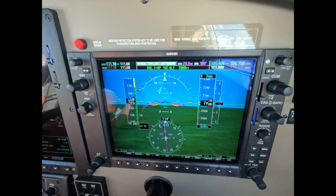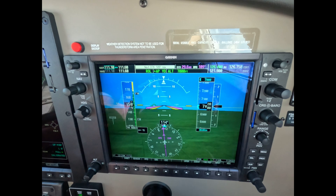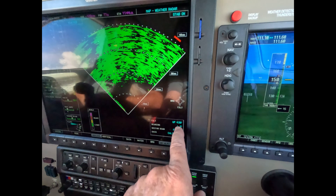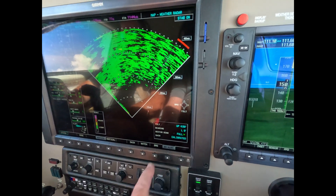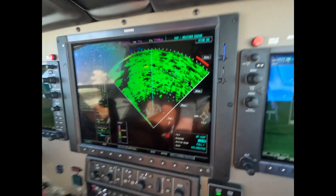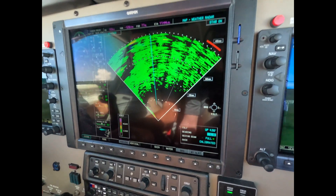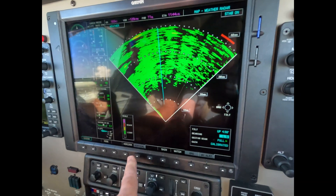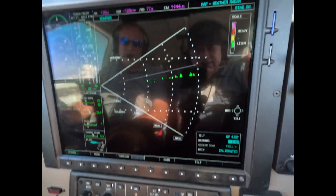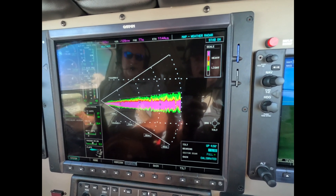We're about five left of the aircraft nose, which means that this guy here should be five left. So for demonstration, I'll turn on the bearing pointer — which doesn't really need to be on to do this — and we'll go five left. Then switch to vertical profile, which will allow us to see a slice of sky in front of our track over the ground.